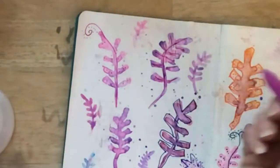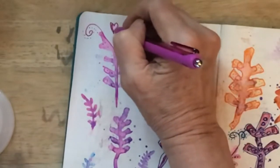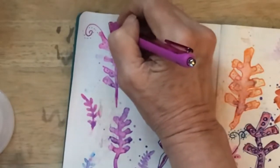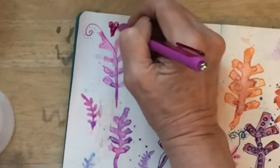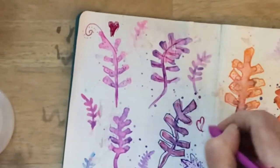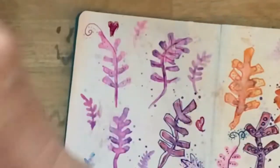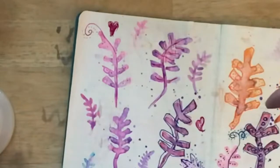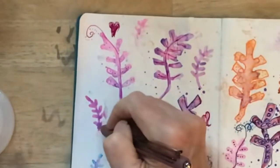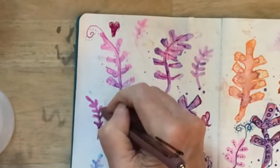Just put some dots around, and just don't overthink it — just have fun with this. Since it's going to be Valentine's Day, we can scribble some little heart shapes in here. Just kind of pretend like you were in school, loving what you do, not paying attention to what the teacher is trying to teach you, just doing your own thing. That's kind of what I did when I was young — and honestly, I'm still doing my own thing.